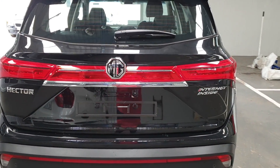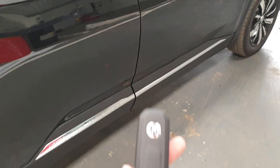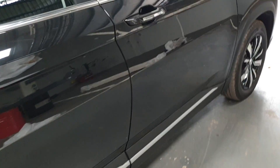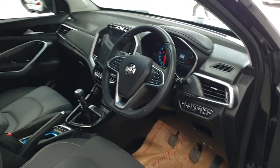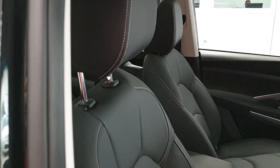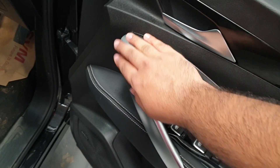Now let's get inside the Hector to see how good it is. The Hector does have a smart key — put it in your pocket, walk up to the car, press the button and you're welcomed by this really nice cabin. This is the top spec, so it does have leather seats and the door pad is finished in leather with a nice chrome dull-silver finish.